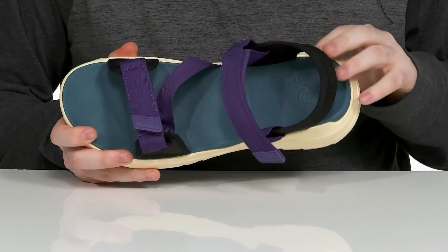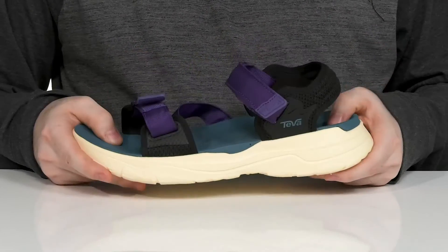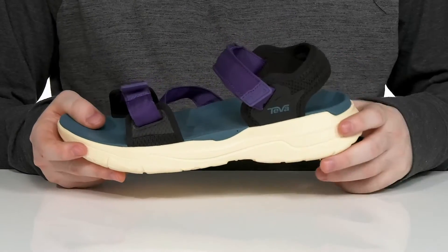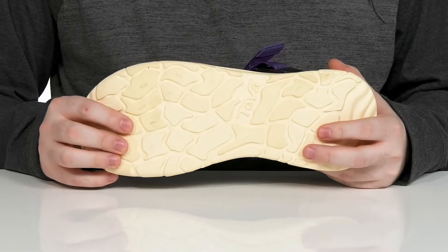The inner lining is mesh as well, keeping it super cool and quick drying, with a very cushioned contoured foam footbed underfoot. To add to that cushion, it has a max cushion midsole and outsole that adds lots of cushioning and shock absorption.